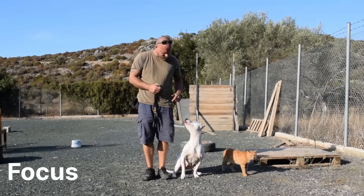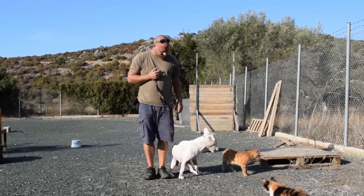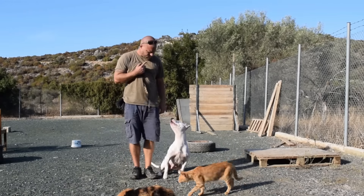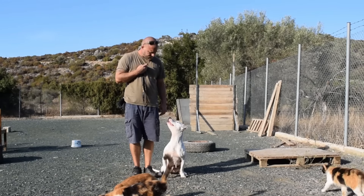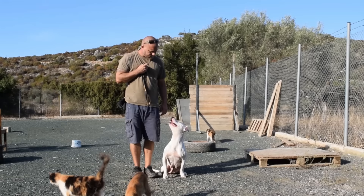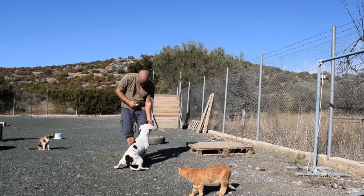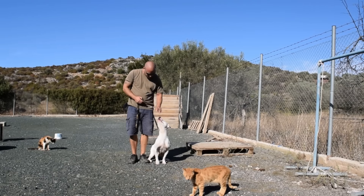Focus: lure the dog to your left side. If the dog offers eye contact while by your side, click and reward. If not, speak the dog's name or make a sign to get eye contact. When you get eye contact, click and reward. After achieving eye contact a few times, name the command — you can use the word 'focus' or 'me.' Make sure to name the command right before the hand signal.